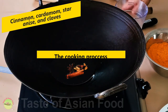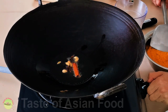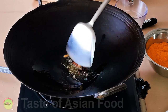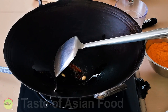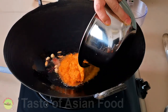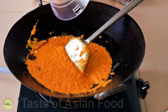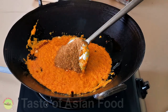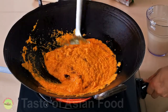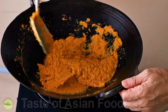Once we get everything ready, the cooking process is pretty simple. Place the dry whole spices — that's the cinnamon, cardamom, star anise, and cloves — into the oil over medium heat. Let it sauté for a little while until you start to smell the aroma rising from the wok. Add the spice paste and the ground spices. Sauté over medium heat for the next 10 minutes. The water in the spice paste will evaporate eventually and the color will darken after that.